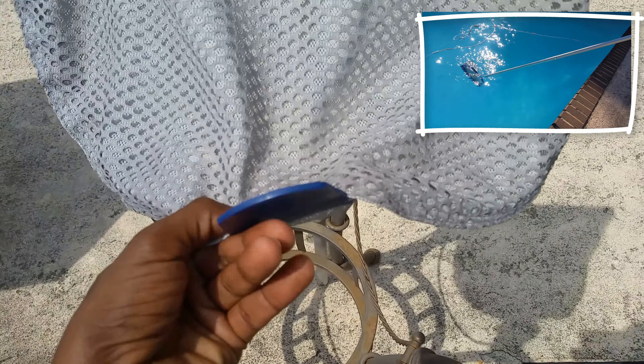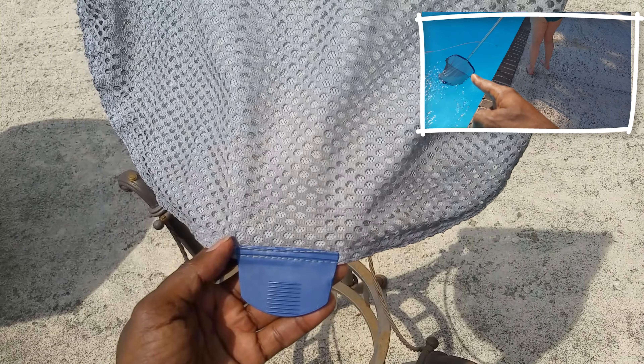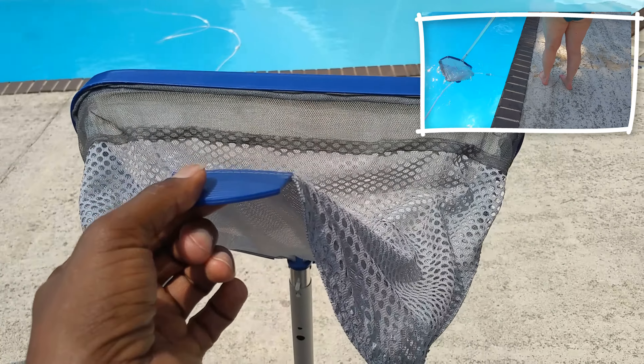It has this tab here on the back end of the net which helps with flotation and overall maneuverability, and can also come in handy whenever you want to dump whatever has been caught.